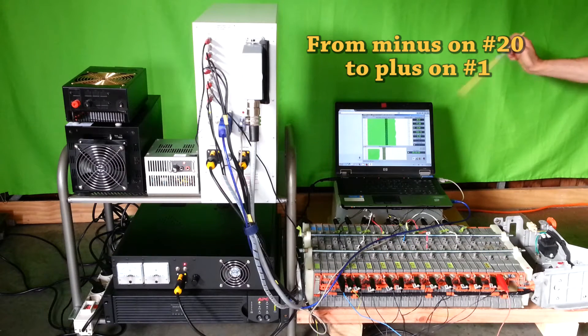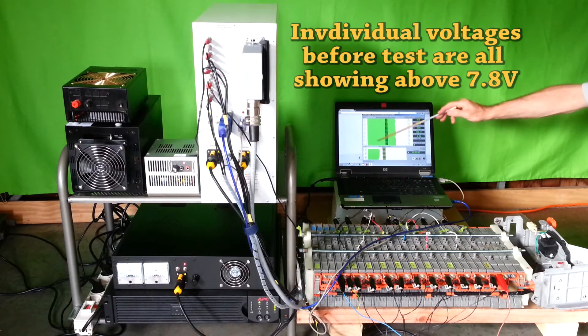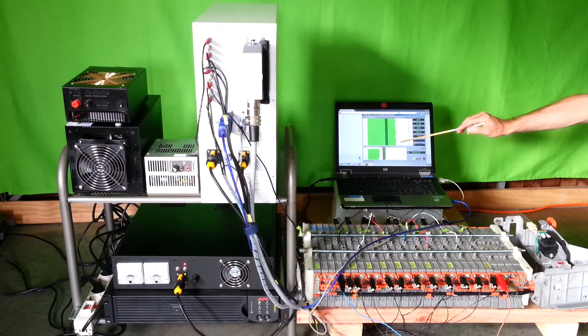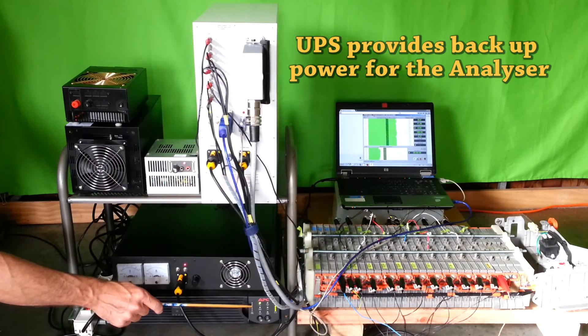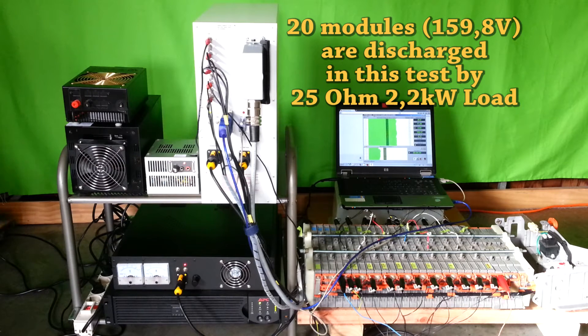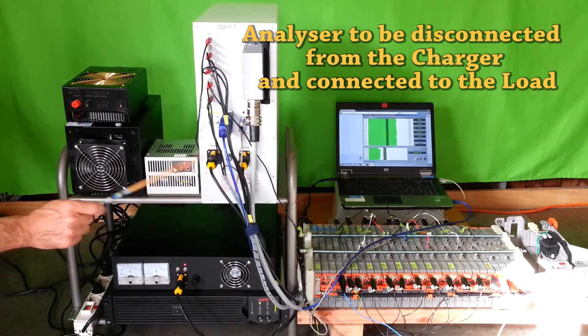Our battery analyzer software reads individual voltages and presents them as horizontal bars. Individual voltages before the test are all above 7.8V. Module 1 is here and module 20 is here. An uninterrupted power supply provides backup power for the analyzer. The load in this test is a 2 kW, 25-ohm passive load. The analyzer is to be disconnected from the charger and connected to the load.